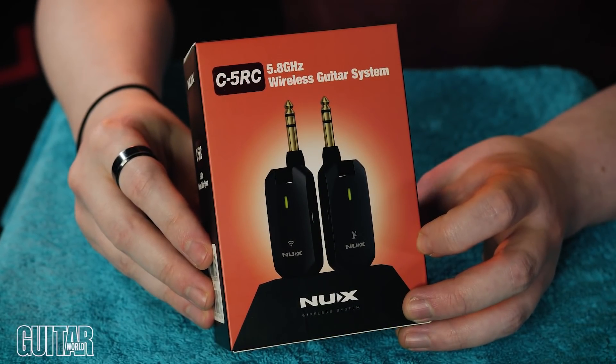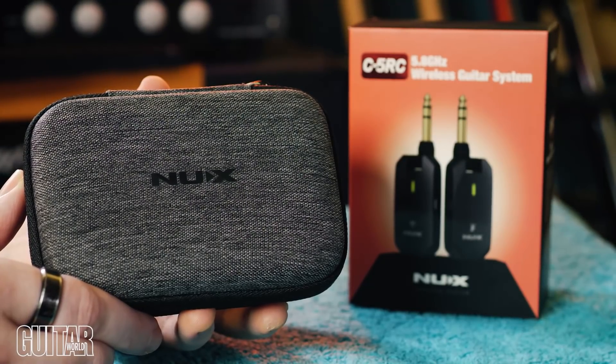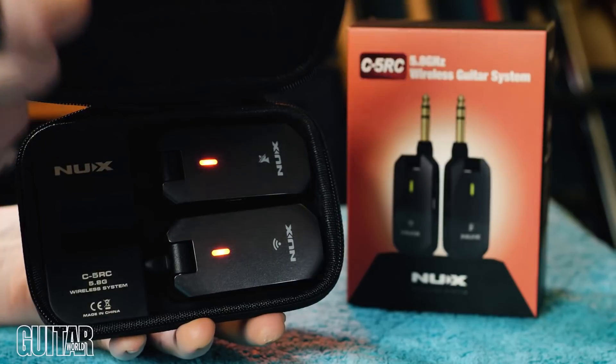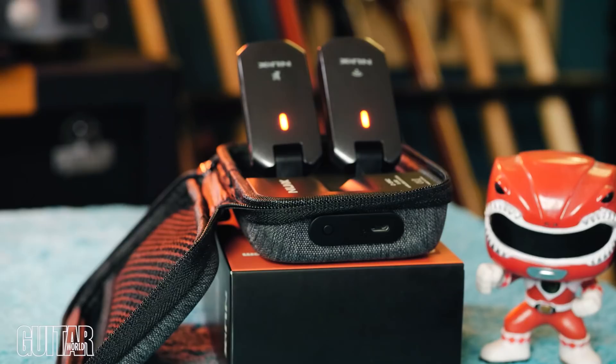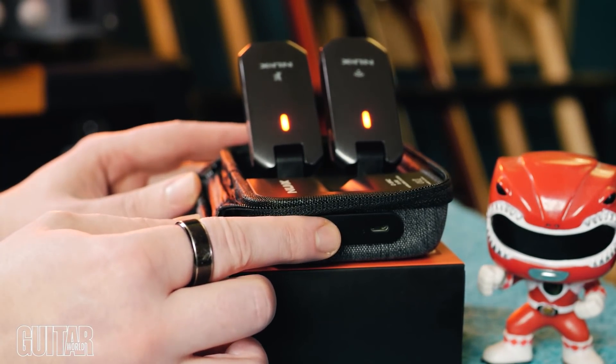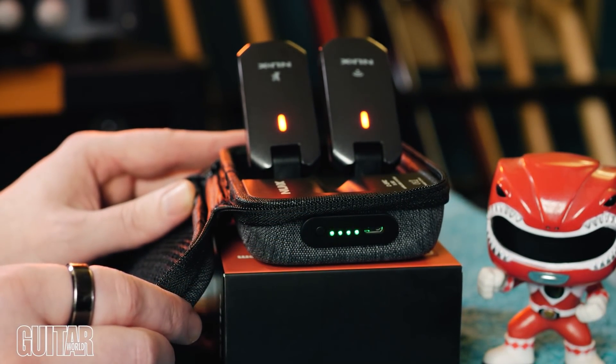The C5RC 5.8GHz wireless system comes in a lovely, robust carry case, which I love to see. It's important to keep these things safe and together while on the road, but this isn't just a storage solution. The case contains an internal battery which will keep the transmitter and receiver topped up and power ready for whenever you need them.